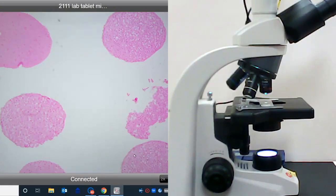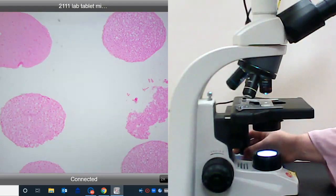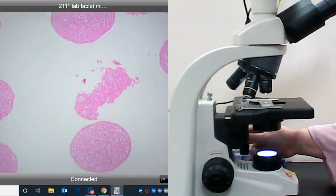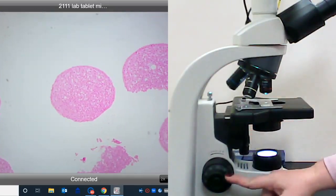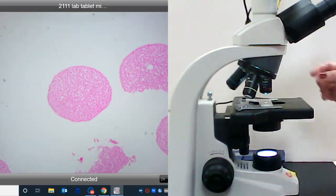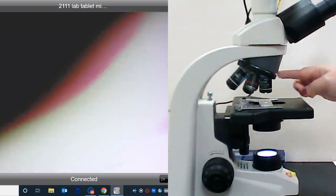For example, this section or this section here would be good ones to choose. I would not choose sections where we're just not seeing very good dark staining. So while we have the scanning objective in place, I'm going to choose one of our sections, place it in the very center of our viewing field, and use the fine adjustment knob to increase clarity, then rotate the nosepiece to put the low power objective in place.